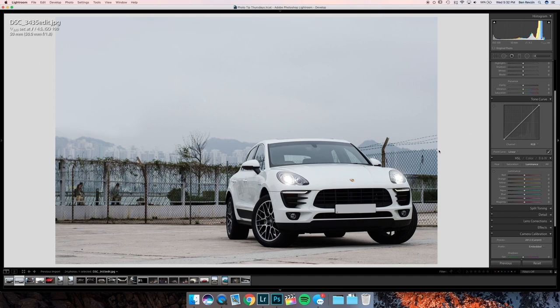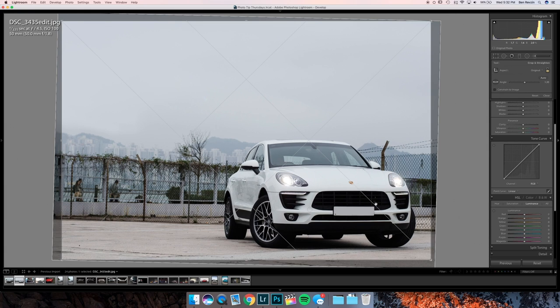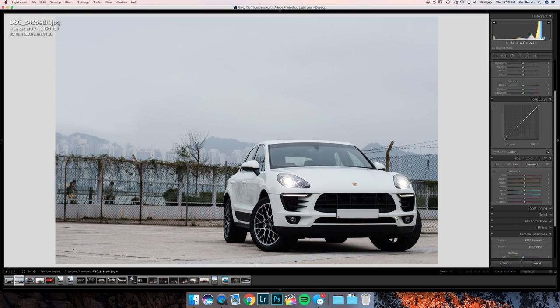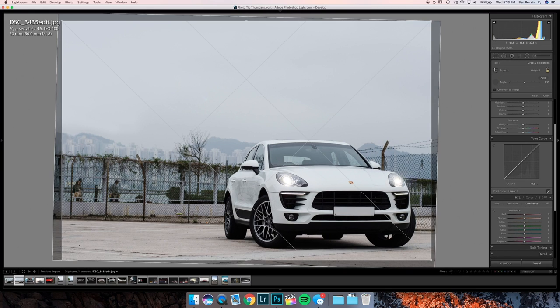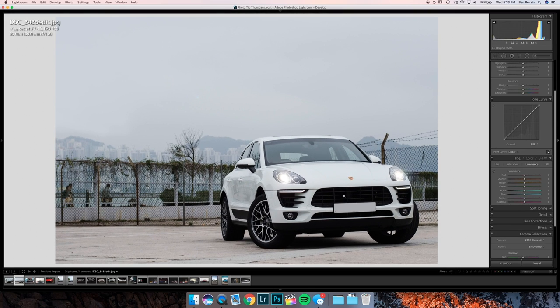The Porsche Macan image — first thing is I'm not sure if this image is straight. The car looks a little bit tilted. I'll press R for the ruler, use the angle tool from the top left to the top right of the plate. According to Lightroom it is straight — interesting how the car looks a little angled but it is level.